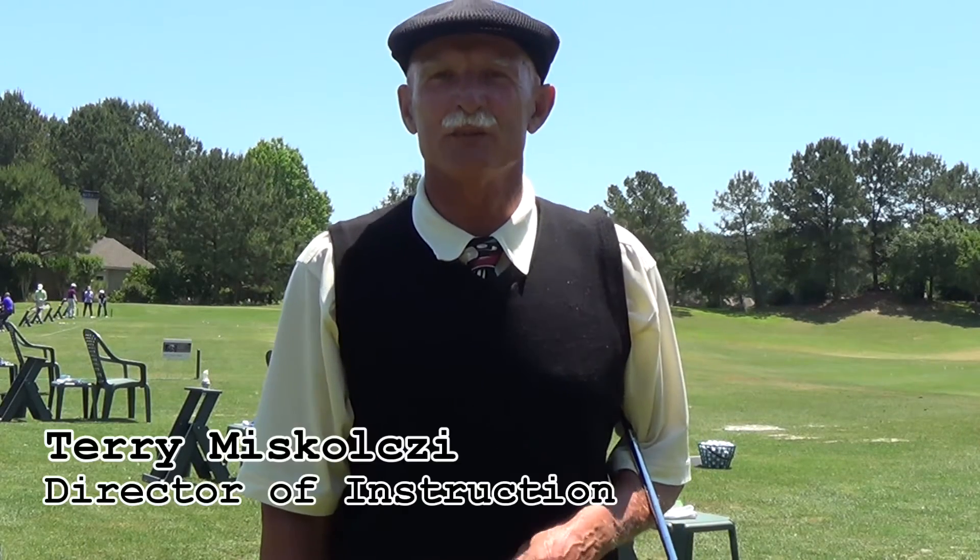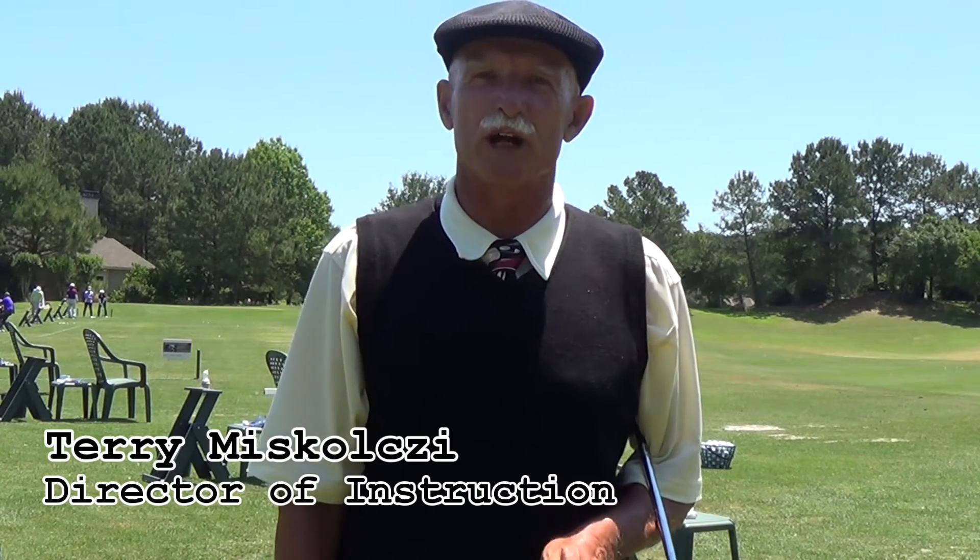Welcome to your tee time tip. I'm Terry Mascolsi, Director of Instruction for Brown Golf here in Bluffton, South Carolina. Today we're going to have an interesting topic: the flop shot — how to get the ball up in the air as quickly as you can, to land the ball as quietly as you can. So let's go to the practice tee and find out how we actually do it.